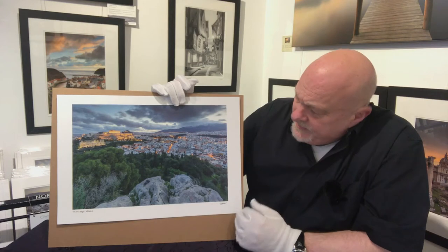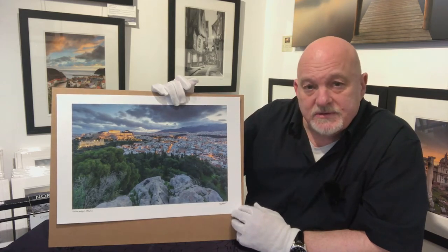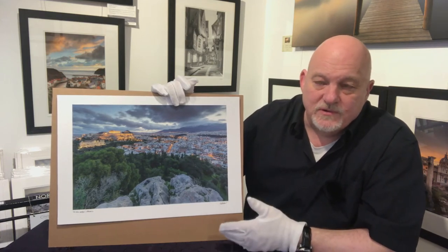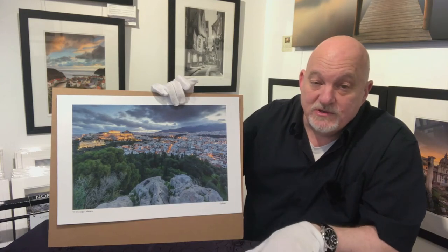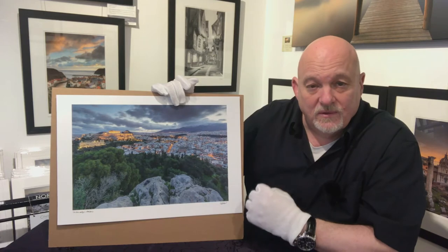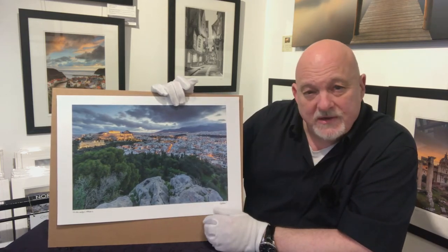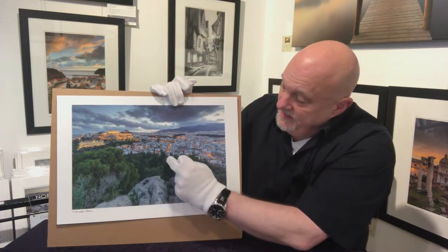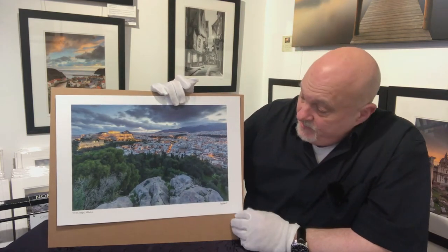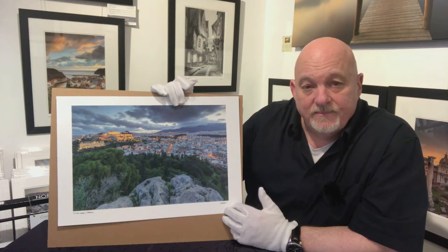For this image I've decided to print it on one of my go-to papers — the Canson Platine Fibre Rag. All of the Canson Infinity papers give great results; sometimes it comes down to how you want your image to look. I want this to look very photographic — a traditional photographic print. The Platine Fibre Rag has a slightly speckled surface, it's a beautiful paper that handles a full range of tones, and it's exceptionally good at picking out mid-tones. The detail in those buildings in the city is phenomenal, so I've chosen the Platine Fibre Rag because it really complements this picture.